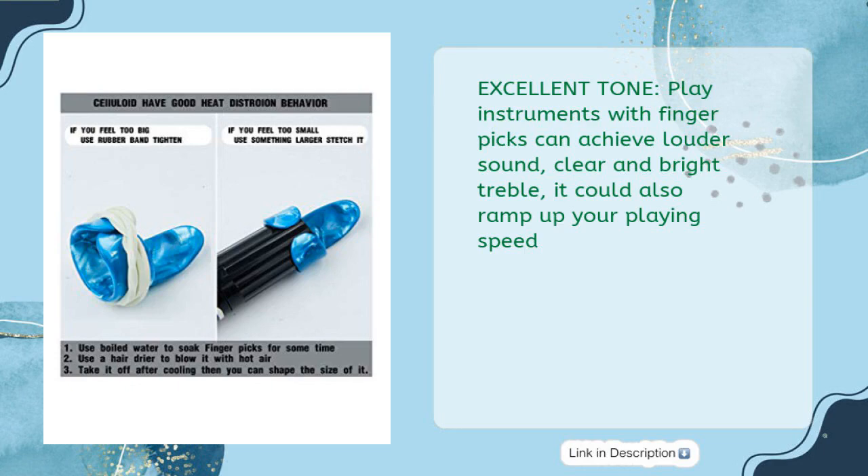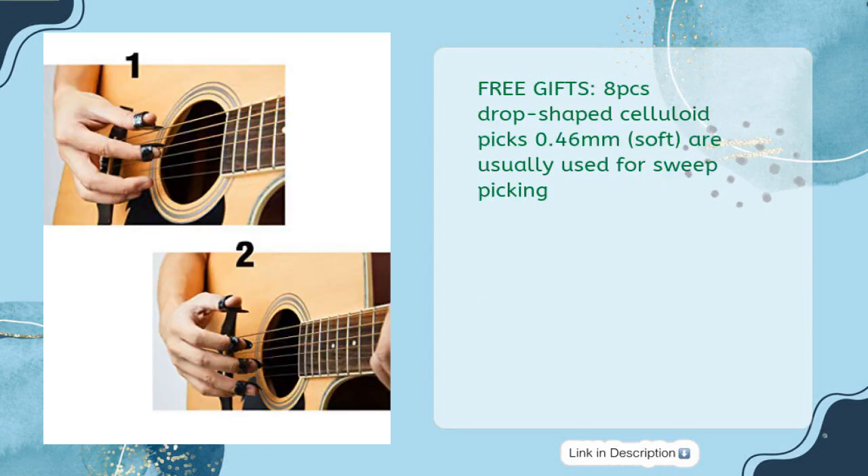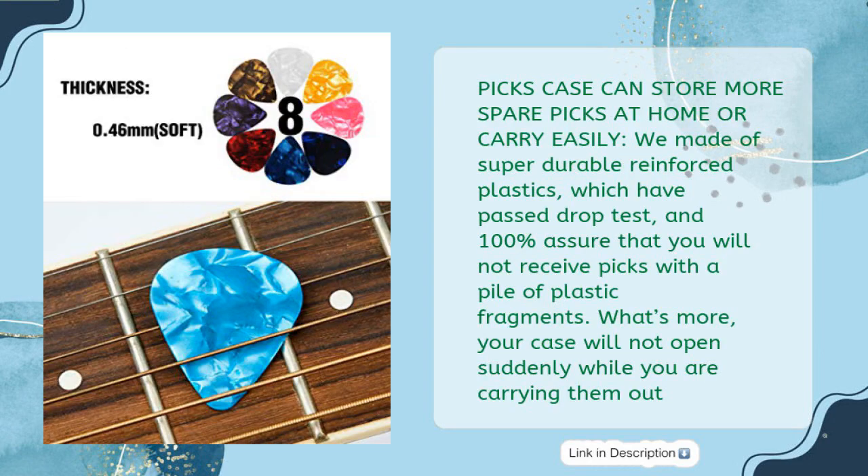Excellent Tone: playing instruments with fingerpicks achieves louder sound, clear and bright treble, and can also ramp up your playing speed. Durable and Smooth: 1.5mm thickness celluloid material with high strength contributes to durability — others picks are only 1.0mm. Smooth surface and clean edge prevent from hurting your fingers. Free Gifts: 8 PCs drop-shaped celluloid picks 0.46mm, soft, usually used for sweep picking. 9 PCs case for storing spare picks at home or easy carrying, made of super durable reinforced plastics which have passed drop test — your case will not open suddenly while carrying.